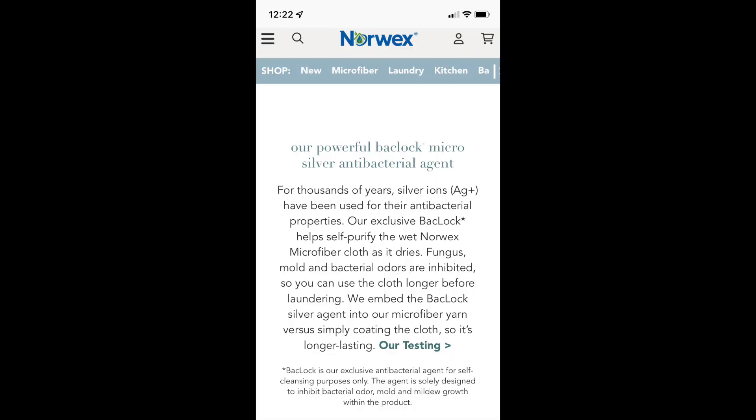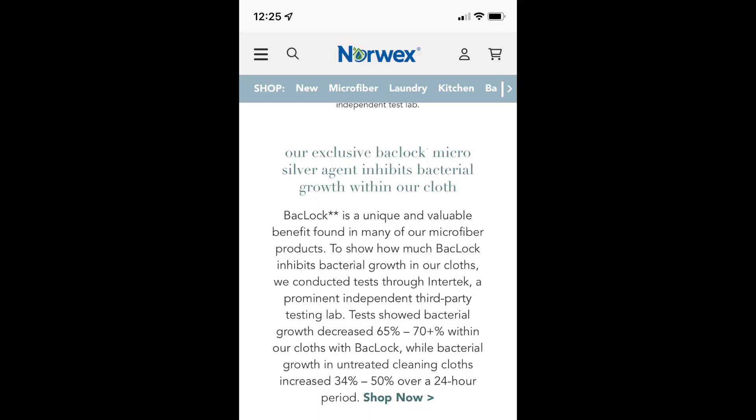The second claim I'd like to test is the Norwex EnviroCloth's ability to decrease bacteria as it's drying. That is basically their BackLock technology — any bacteria that gets on this cloth as I'm cleaning surfaces in my home should decrease 65 to 70% within 24 hours of rinsing it and hanging it up to dry. So we're going to test that also.